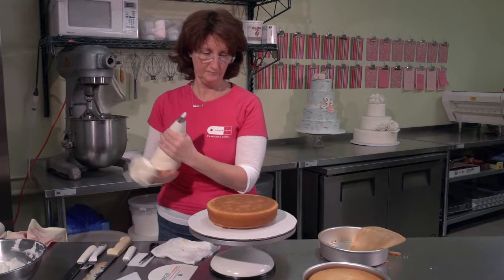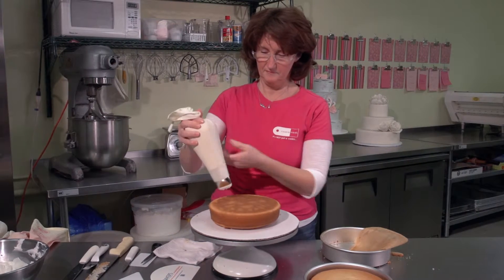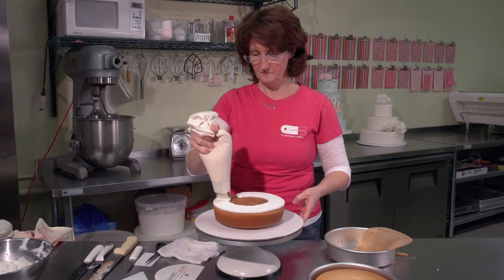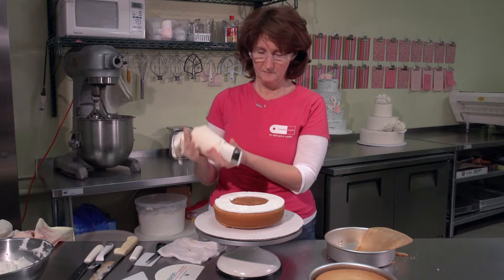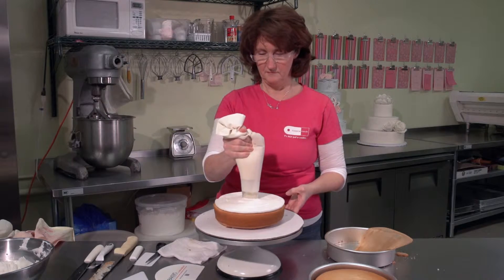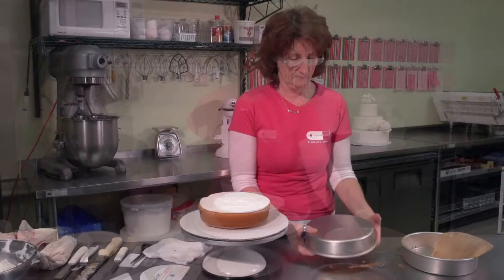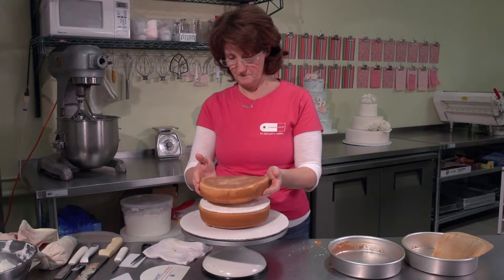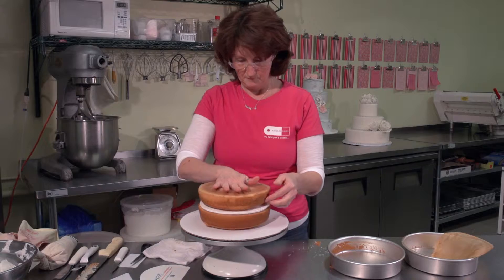Now I like to use a wide icing tip in my pastry bag that you can find at any craft store, and apply the middle icing. No need to smooth it out. Remove your second piece of cake and place it right up on top, lining it up. Press down slightly and remove the parchment.